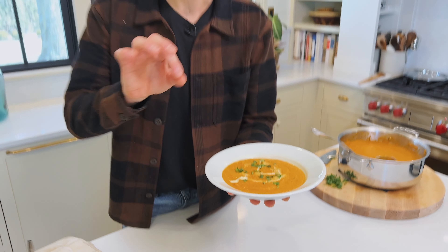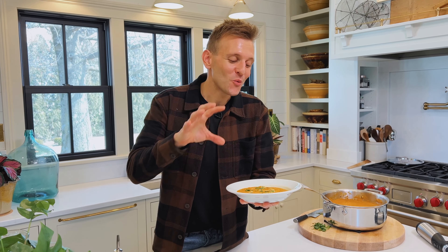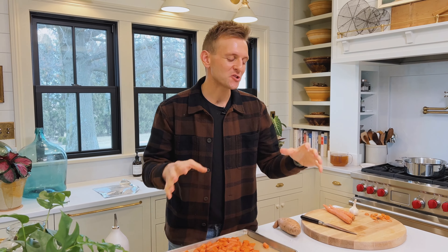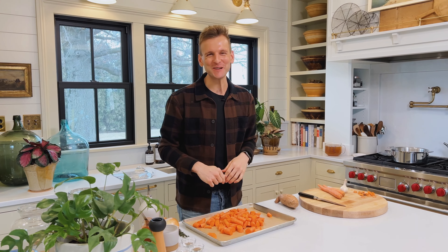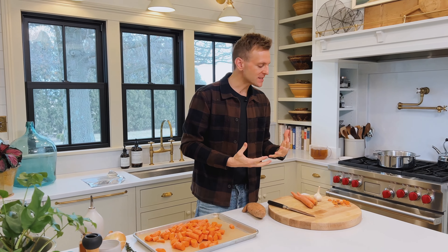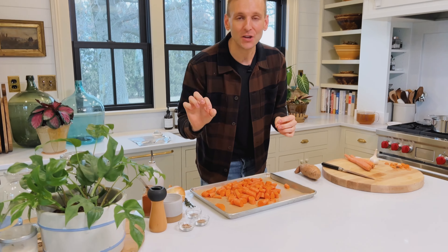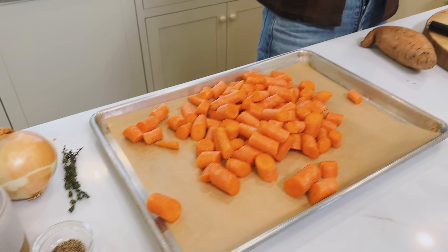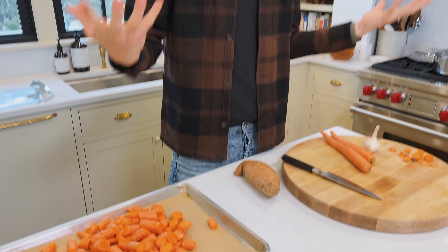Carrot soup doesn't have to be boring. This is quickly roasted carrots with wonderful spices, and I want you to feel confident to make a delicious soup just like this, so let's make it together. Quick roasted carrot soup — it doesn't have to be in the middle of winter. It's a great transitional soup. Carrot soup has that sweetness of the carrots, and you can really up it with some delicious spices. We're going to use coriander, cumin, wonderful thyme, and smoked paprika, and it's all going to come together in a really delicious soup.